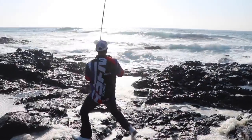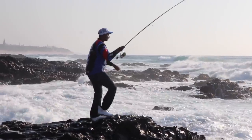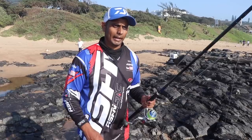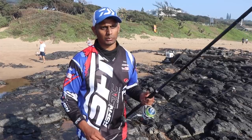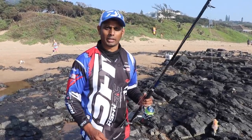Bit unfortunate there — I had a good fish on and I lost him here in the front of the rocks. My line — I was actually fishing a double hook chase, so one of the hooks caught onto the rocks and I couldn't get the fish out. After a while being stuck, the fish broke free and my trace came back. Unfortunate, but put another bit on and get another one.